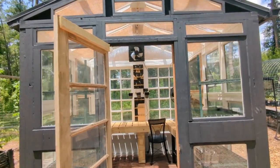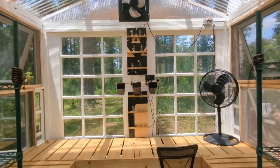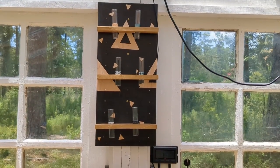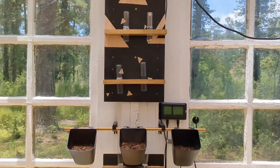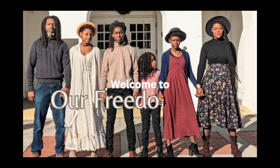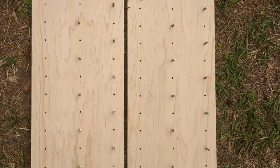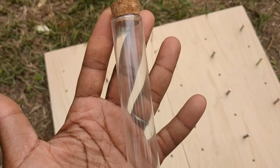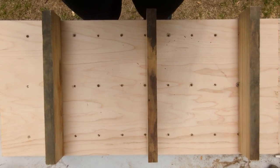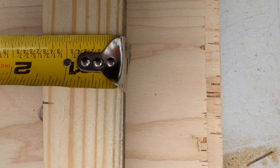I believe that spaces can be beautiful and functional at the same time. I want to show you some ways that I made this functional space beautiful without breaking the bank. The propagation station is something that is very practical to have inside of a greenhouse, but for me it also adds this bit of artistic vibe and I just love it.